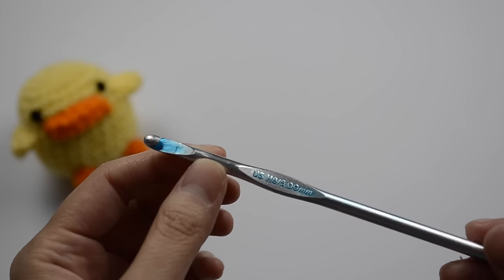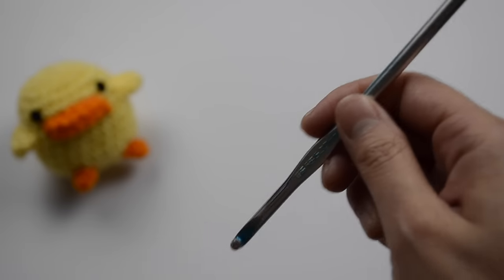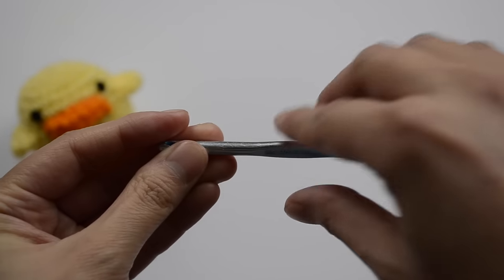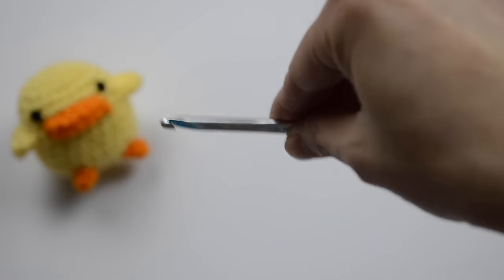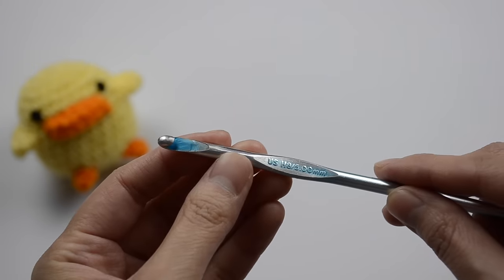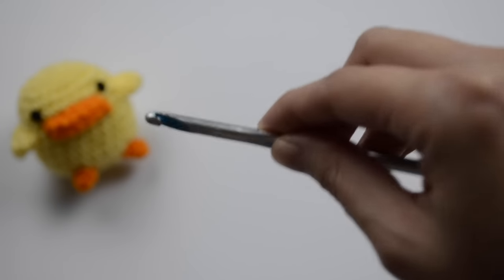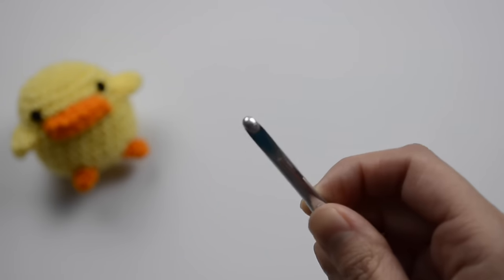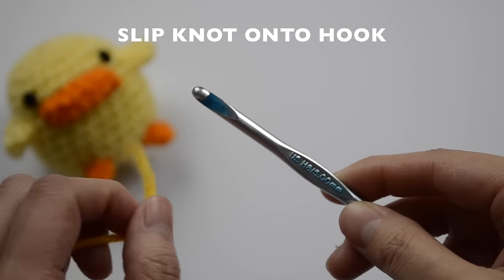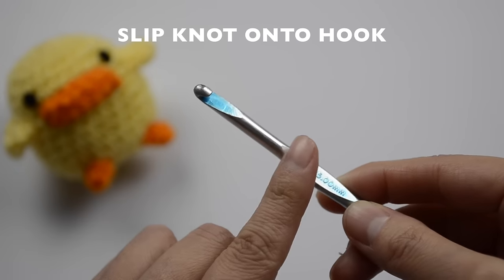Let's first talk about how we hold our crochet hook. There are two ways you can do it: some people like to hold it like a pencil, and then other people like to hold it like a knife when you're cutting and chopping. I like to hold it like a knife, so that's the way I'm going to show you today.